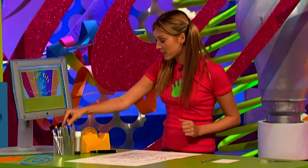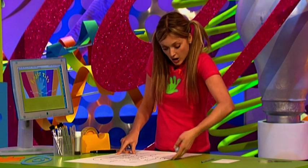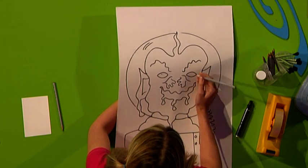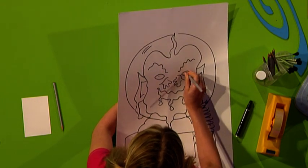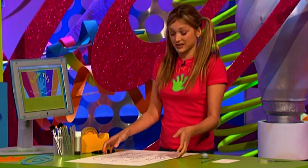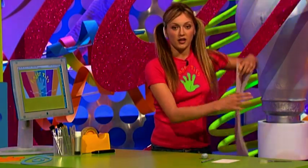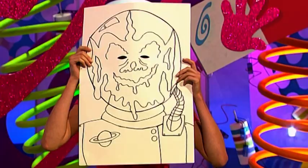Once you've done that, cut your nosy neighbor's eye holes out. Take a pencil and a piece of modeling clay, pop one underneath each eye, and just pierce a hole — pierce a hole in this one too. This gives you a nice starting point to cut out your eyes. Once you've cut them out you'll have a nosy neighbor that looks like this.